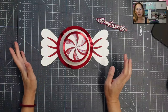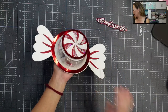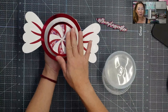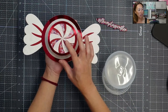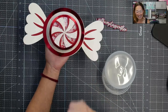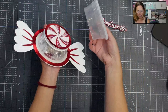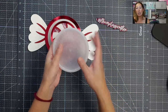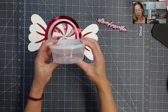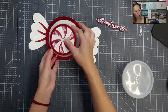This treat box is so stinking cute, and it can hold any treat. On the top or the front, it's a shaker. You'll see the cute little swirly thingies inside, and then you have the box itself. This is also linked in the description. You could put even cookies in here if you wanted to. We're using Hershey Kisses because I think it's so cute.